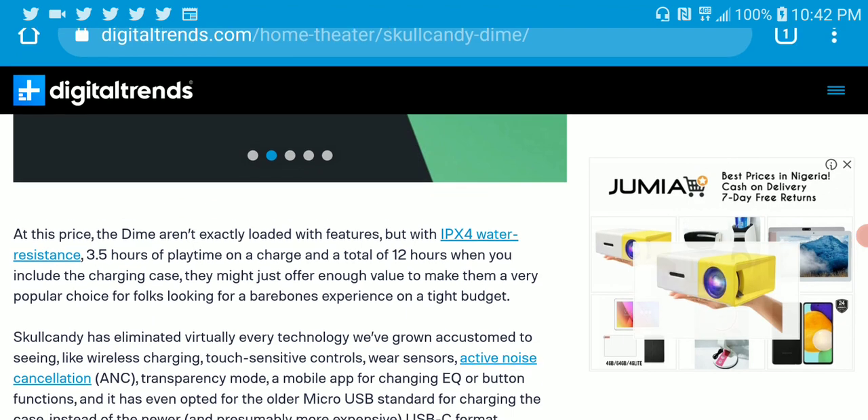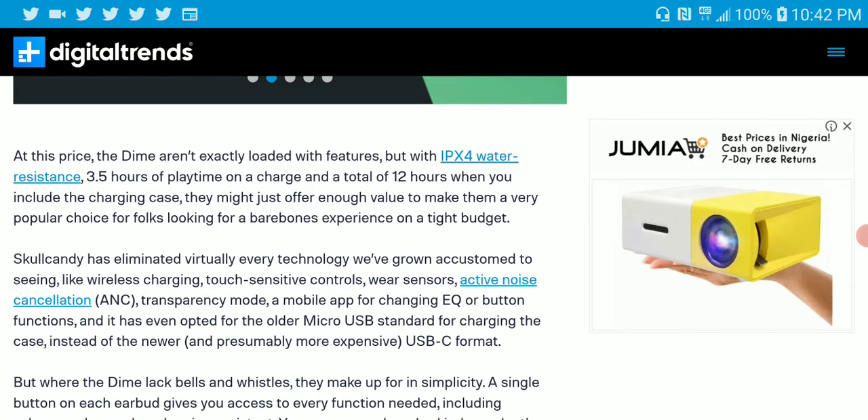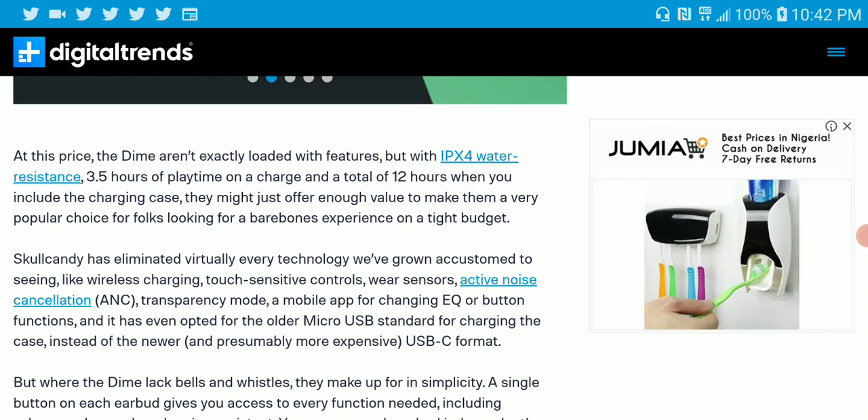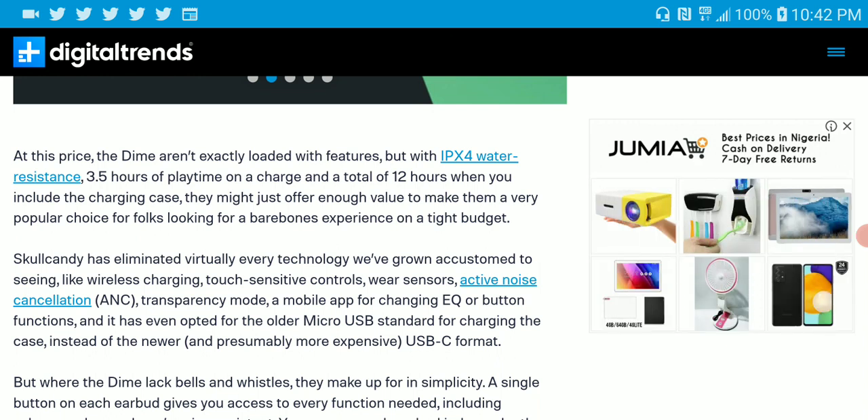In terms of its rating, you get IPX4 water resistance. Do not go and submerge this underwater — this is a $25 earphone, so you could run a risk of damaging that earbud.